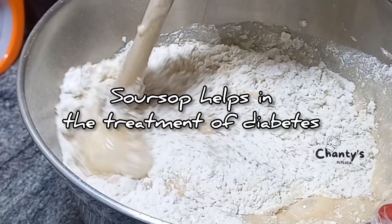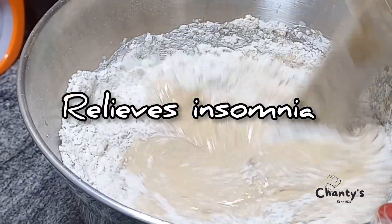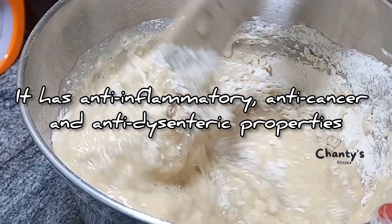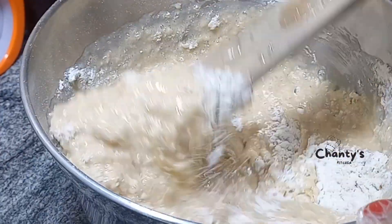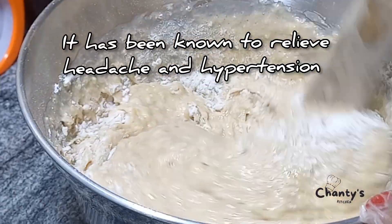Soursop helps in the treatment of diabetes, relieves insomnia, has anti-inflammatory, anti-cancer, and anti-bacterial properties. It is also known to relieve headache and hypertension.